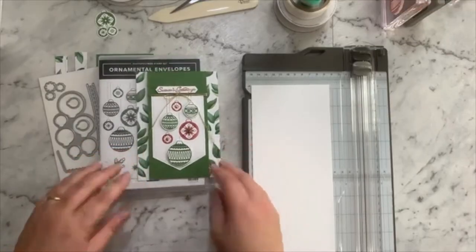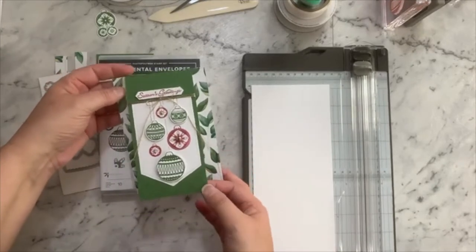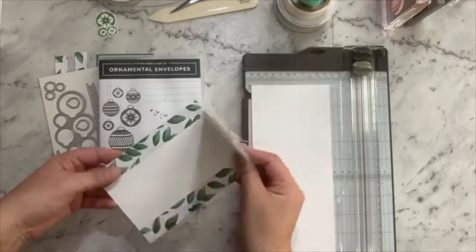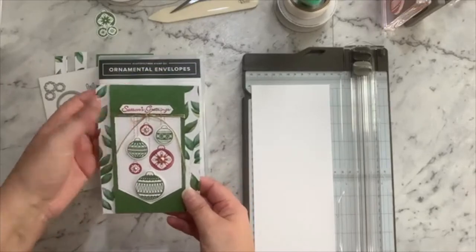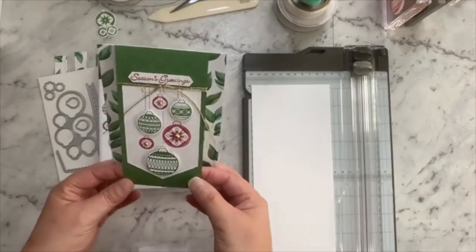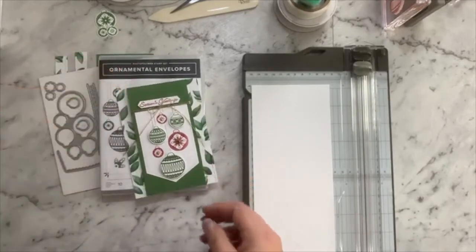This is the card we'll be making today. What I like about this card is it's got a slightly different fold in that it has a narrower card front, and that just allows you to bring the inside to the outside so you can create some really interesting things and do some fun things on the inside which poke out from the front card. I use this fold quite a bit in my crafting because I like it.